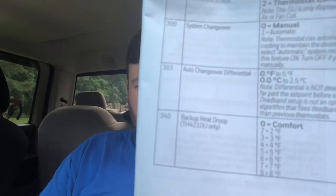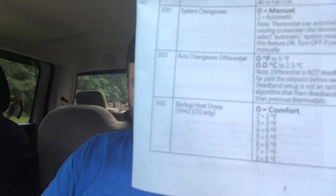Basically the auto changeover is a temperature range — we usually do three degrees. If the temperature gets above it, it'll bring on the AC; if it gets below that range, it'll bring on the heat. Here in Virginia there are some mild days where at night the heat comes on and during the day the AC comes on. Setting 3-3 lets you change that changeover differential range — you can go all the way up to five.